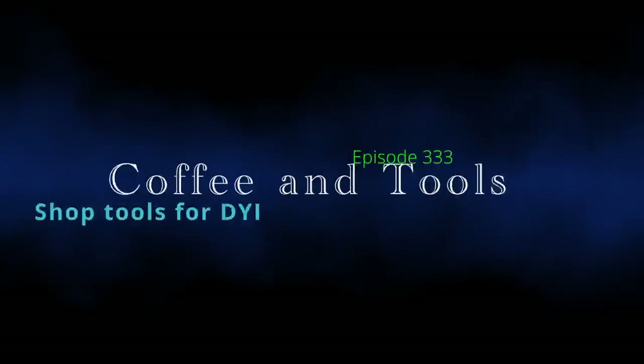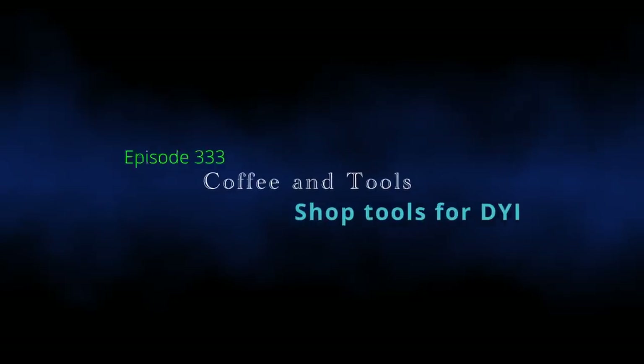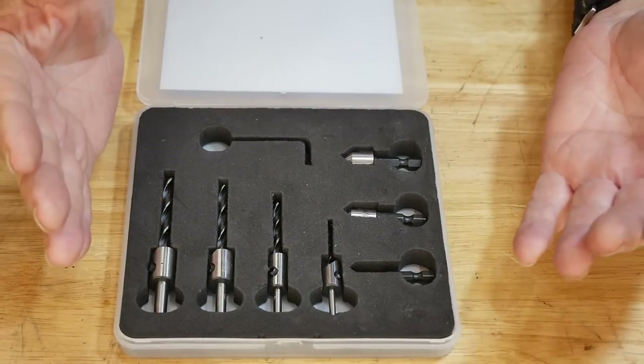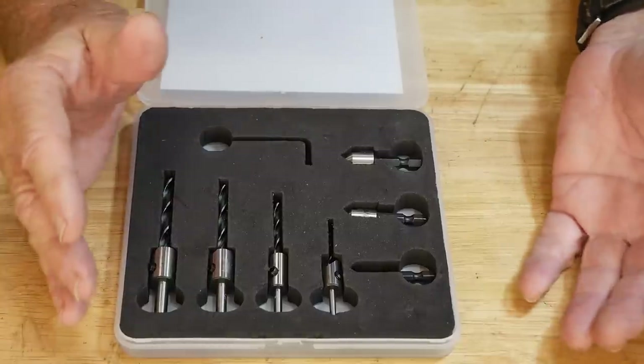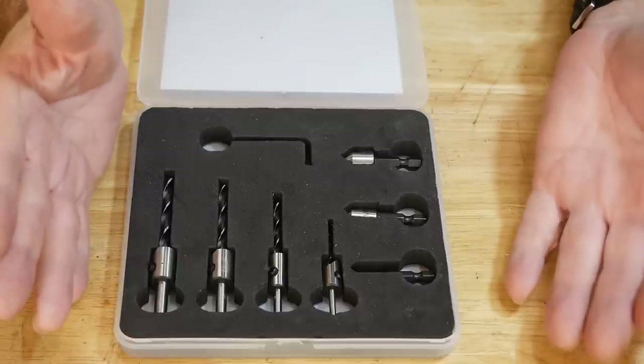Counter-sync bit set. We're gonna get into it right now. Counter-sync bits — there's something inherent when you're doing woodworking. A lot of times you'll need counter-sync bits to hide the screw or at least bury the screw down underneath a profile. And this is an inexpensive set, but it's made by some people that make some really good quality stuff.